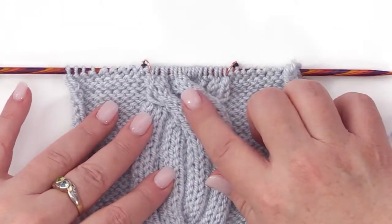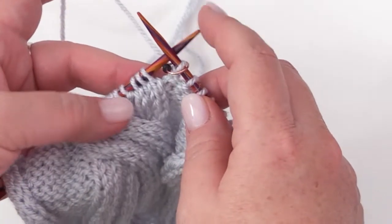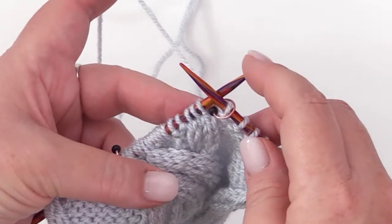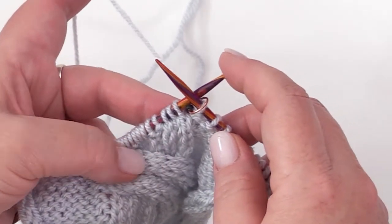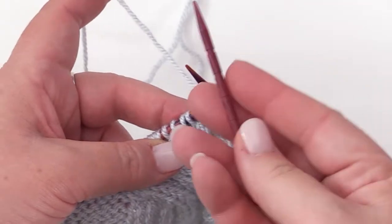I'm going to work up to the point where I need to do it so I can demonstrate for you. I've worked up to where I need to be to create this cable, and I'm actually going to do it for you twice. The first time you can watch, and the second time if you want to give it a shot and go along with me, you certainly can. I think you'll be surprised at how easy this is. It works over a total of 8 stitches, and you will need your cable needle.